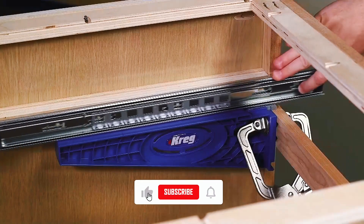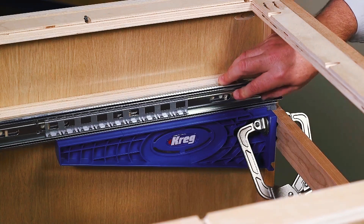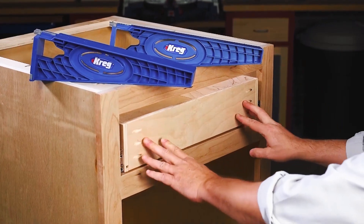The drawer slide jig does this by securely supporting the slide in the exact position needed as you install them in the cabinet. The jig also supports the drawer boxes to ensure that the slides get installed on them with perfect alignment too.